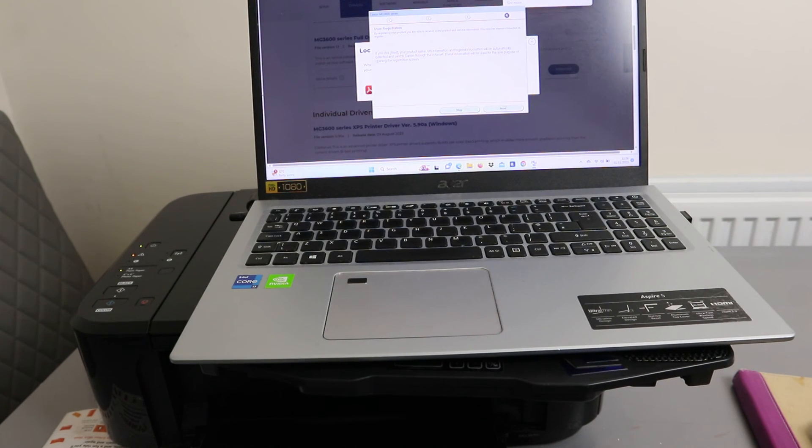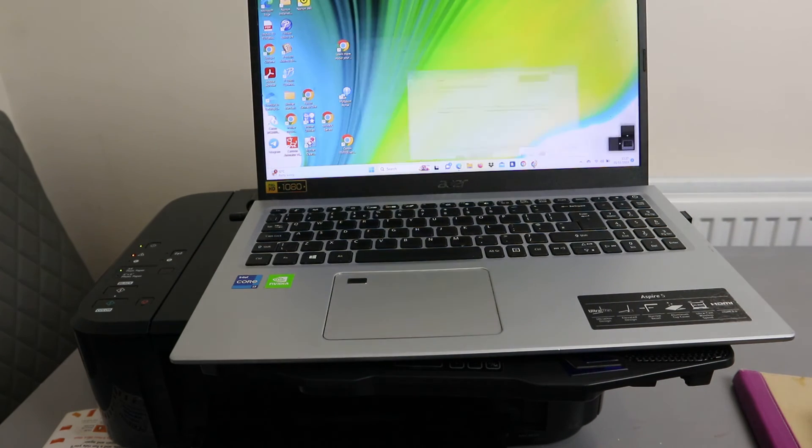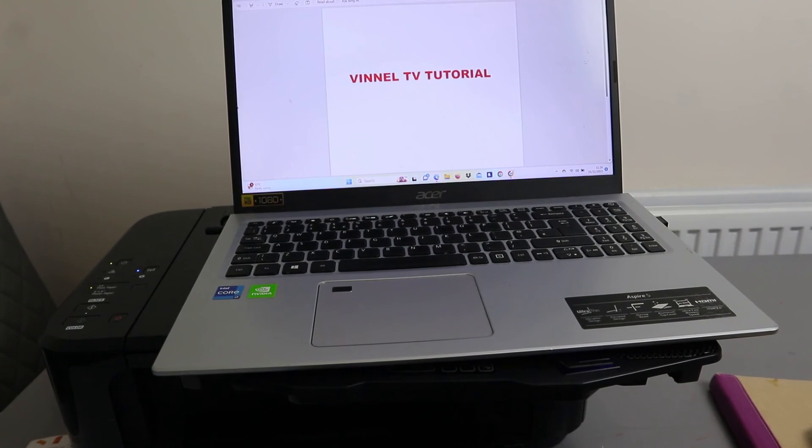You can select your option or skip registration. Installation is now complete — click Exit. The printer is installed and you should be able to print. You can see the Image Guide is available.